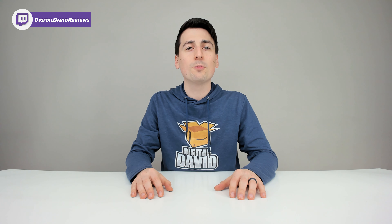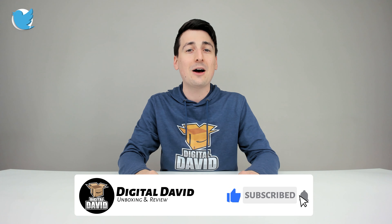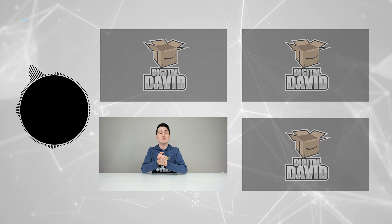That concludes our video — thank you so much for watching. Don't forget the product link will be in our video description below. Any purchase made through that link helps support our channel at no additional cost to you, so we're really grateful for all your support. While you're at it, please hit that like button and subscribe to our channel — we have new content coming out daily and we don't want you to miss anything.